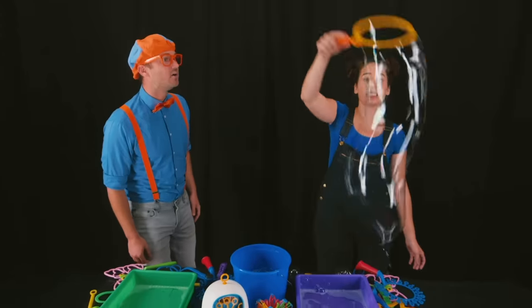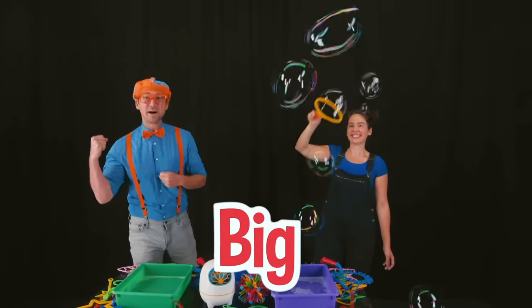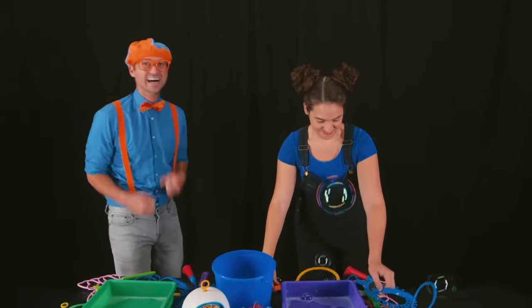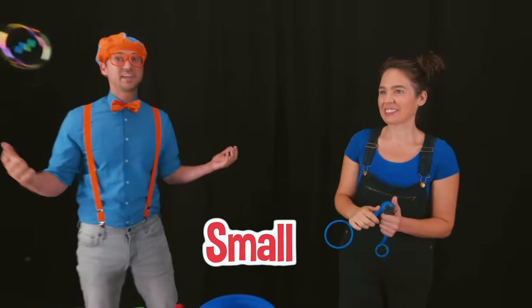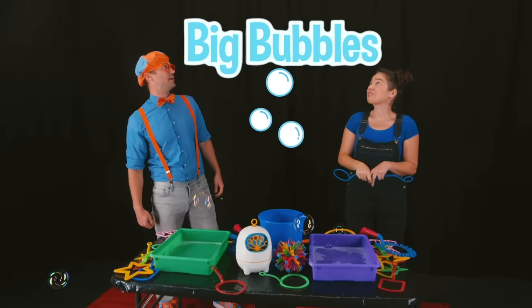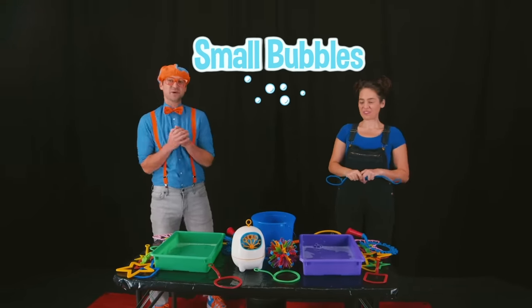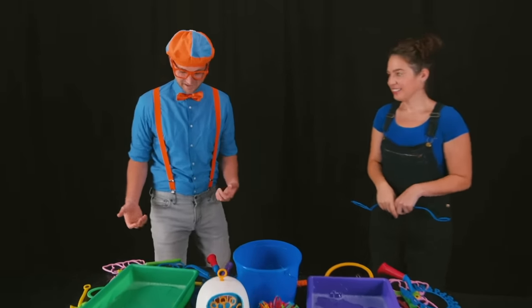Sure! I can make big bubbles. Wow, that is a big bubble! I can also make small bubbles. Really? I'm so excited! Look, those are small bubbles! Megan just made big bubbles and small bubbles. Wow, that is so cool! Can I try? Of course!